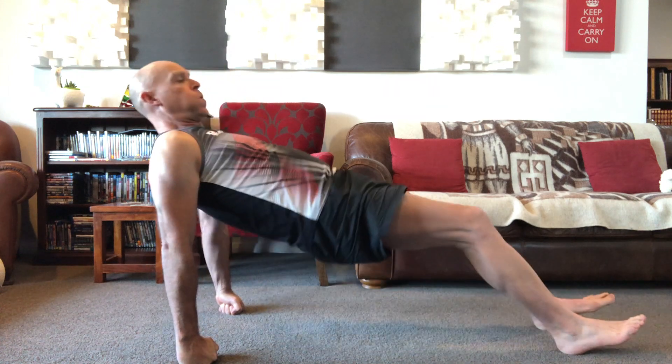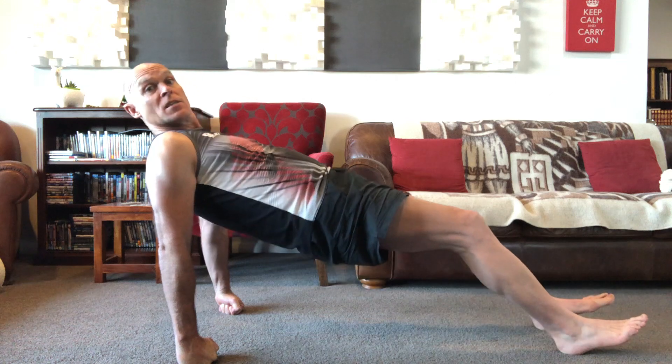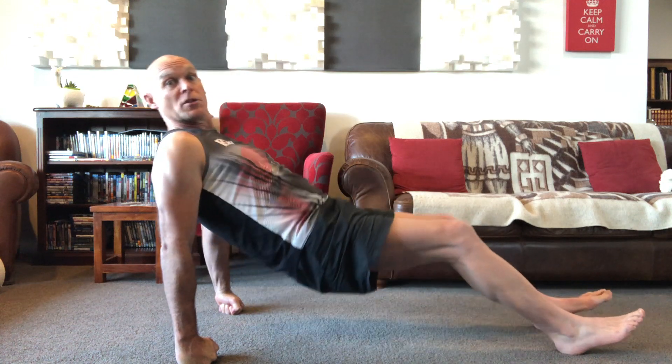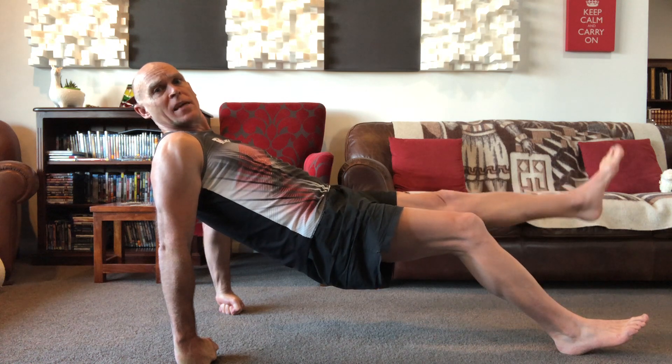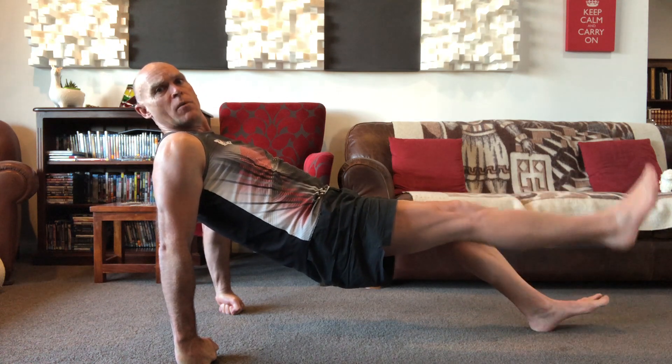Breathing out and in, I might just do my lifts like I did with the shoulder bridge a moment ago. I could also hold this position and do a kick. If I do a kick, I want to keep my hips nice and square — in this case, square to the ceiling and the floor.